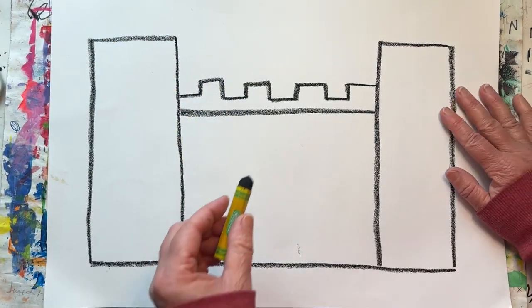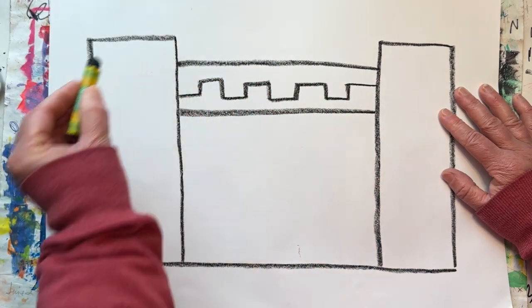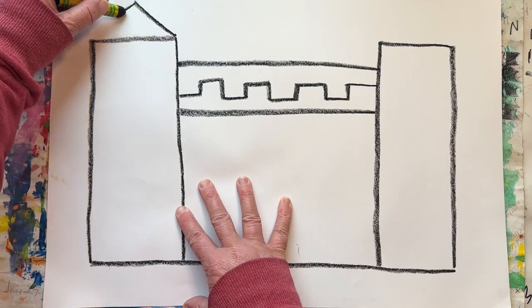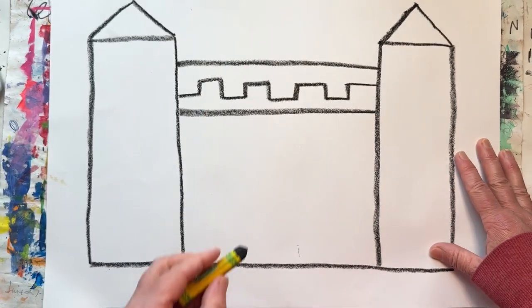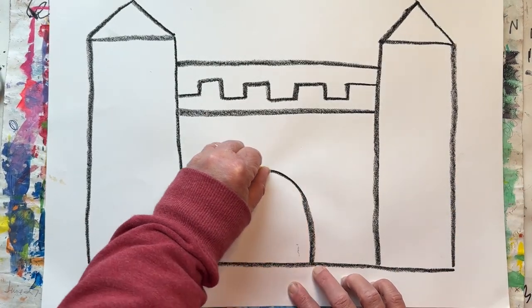This is where people would hide behind and shoot their arrows out. Now add a triangle on top of each of your towers. Draw a big arch for the door.